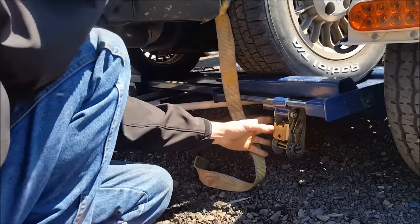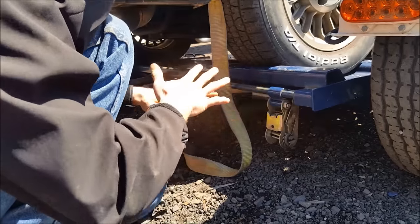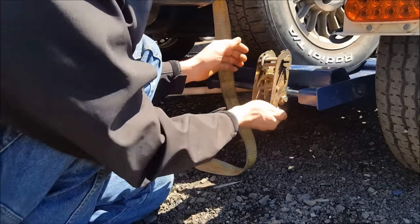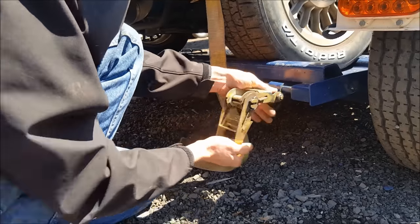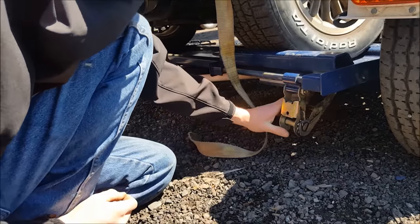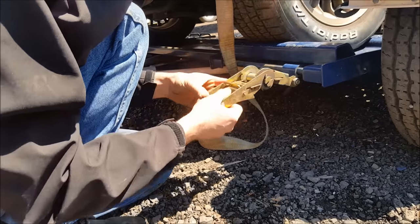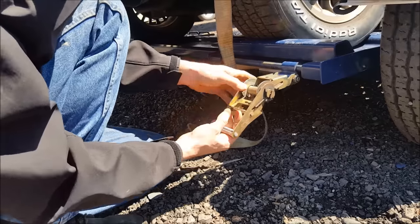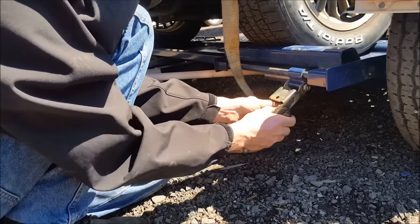As far as your ratchet goes, this is the closed and locked position that you're always going to leave it in when you're towing. Next position: you pull this down — this is your ratcheting position. Don't just throw it up when you go in tow because then it's going to slowly fall down and drag on the ground and get a whole bunch of scrapes. The third position is you pull this and that's your release position — that's when this can free spool to release.